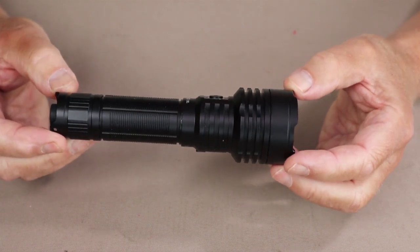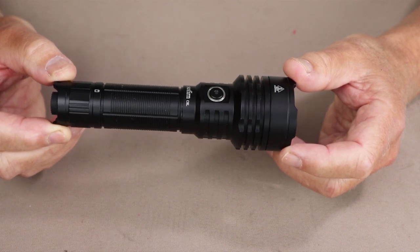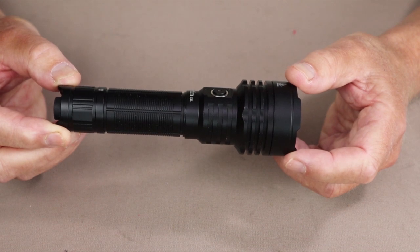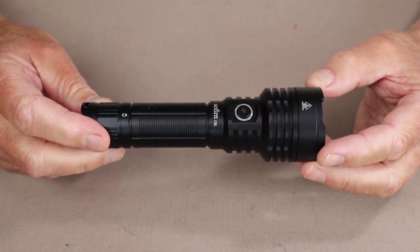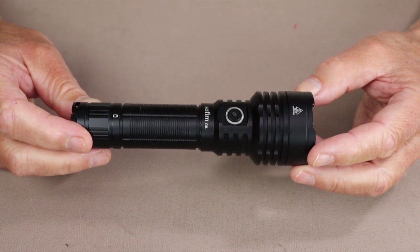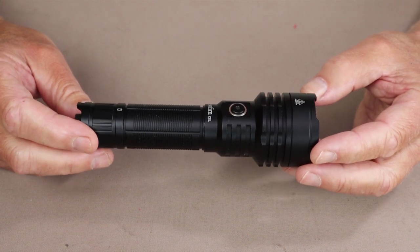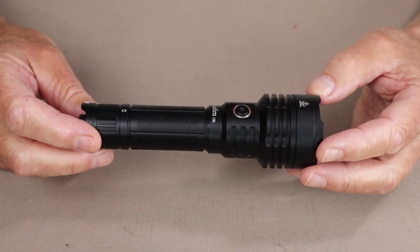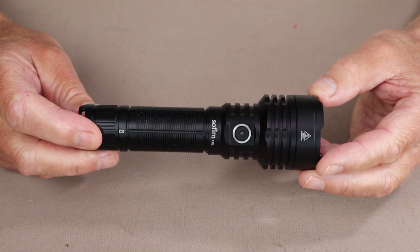In addition to the lumen settings, it has a strobe running at 3100 lumens, an SOS running at 500 lumens, and a beacon running at 3100 lumens. When it comes to operating the Sophrin C8L, as I mentioned, the flashlight has two distinct operating modes — a normal and a tactical mode, also referred to as Group 1 and Group 2. I'll go through the normal mode, then show you how to switch over to tactical mode.